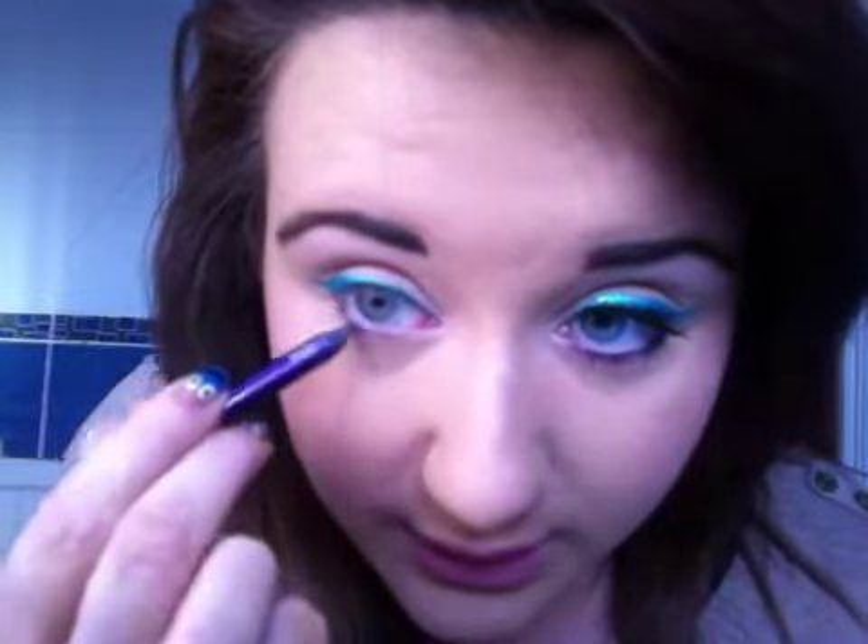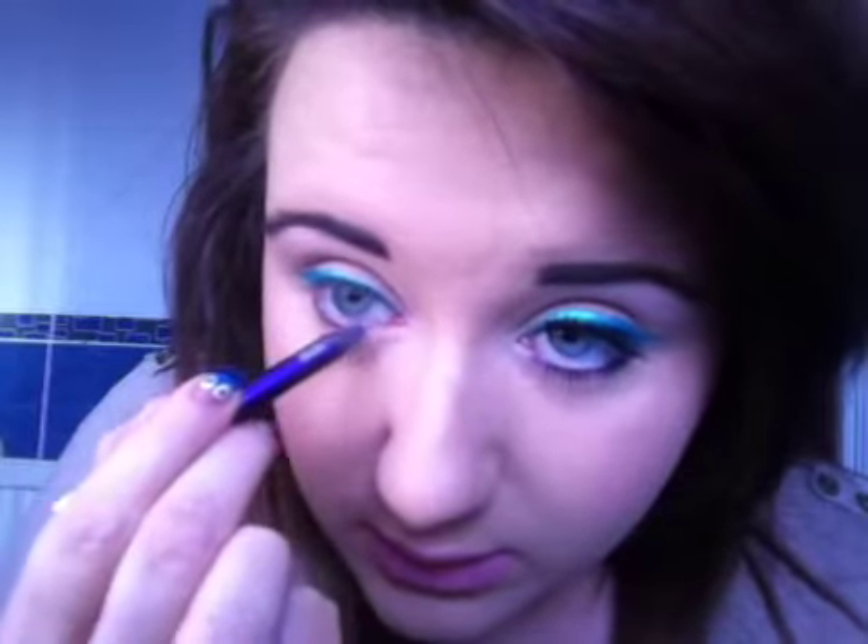The liner I'm using is just the Urban Decay 24/7 Glide-On Pencil, and this is in the colour Lust. So I'm just going to run this on the lower lash line — not too thick or too thin of a line.